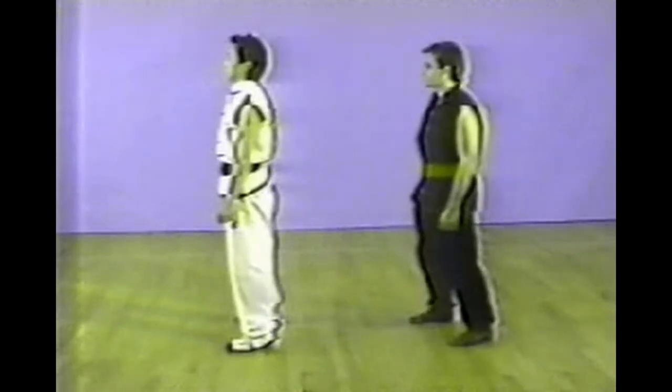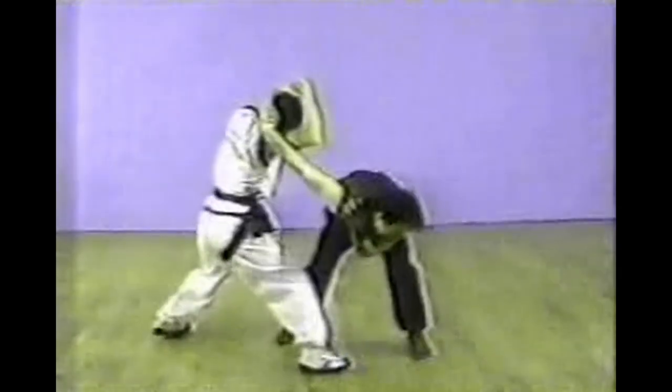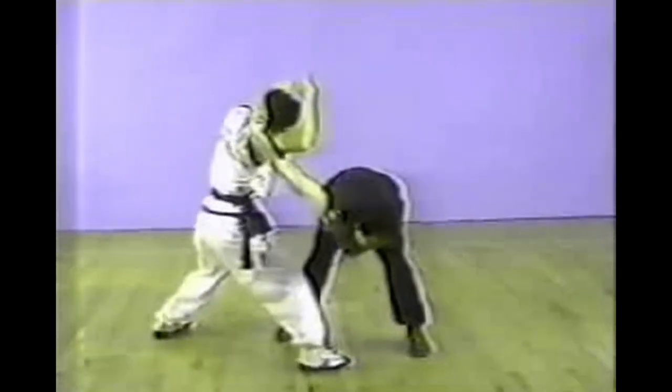The next one is a hair grab from behind. With your left hand, secure his hand on your head and turn your body around, with the right elbow pressing down on his forearm and elbow.